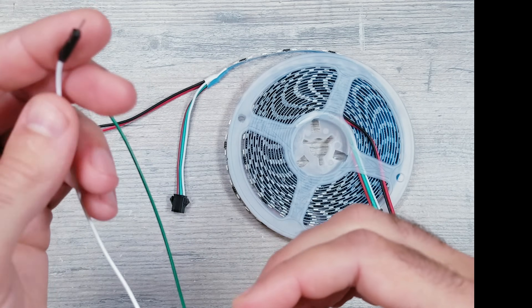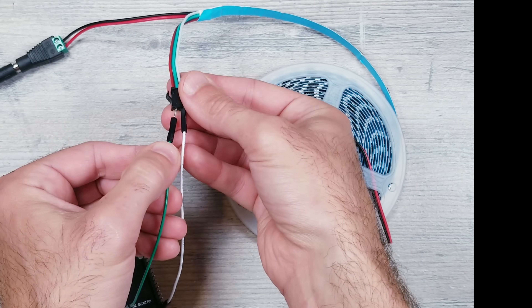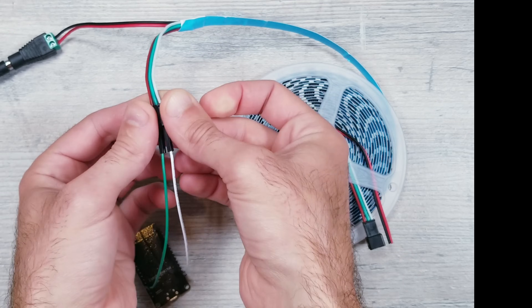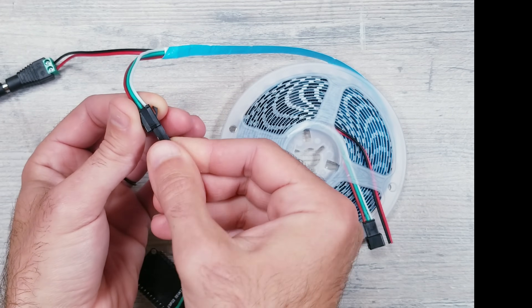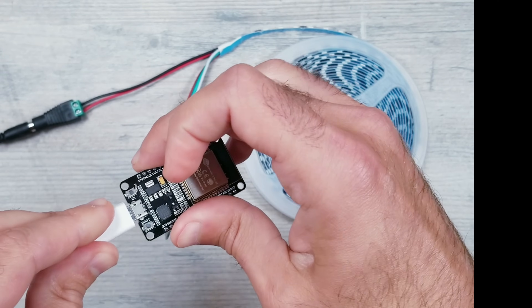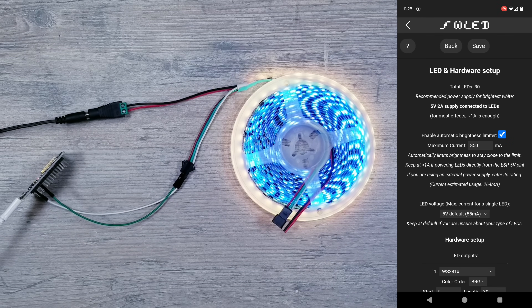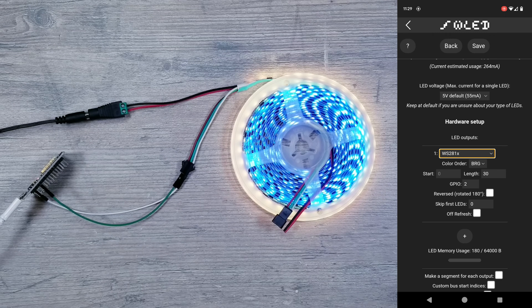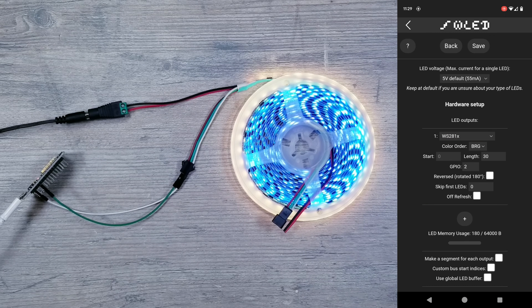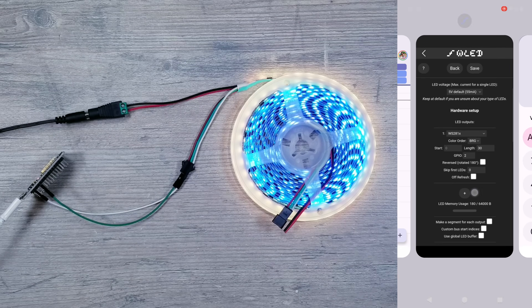Now let's go back to the ESP32 device. Take the male end of the jumper wire coming from the GND pin and insert that into the slot of the connector piece that goes to the white wire. Then take the green male end of the jumper wire coming from the D2 pin and insert that into the middle slot of the connector piece that goes to the green cable. Since our ESP module requires a 5 volt supply, I'm just going to use an old micro USB phone charger to provide the power. Once you have things plugged in, go into the WLED app and configure LED preferences. Scroll down and make sure you have WS281X selected and GPIO set to 2. For the length: 96 LEDs per meter times 5 meters equals 480 lights. Divided by 3 for group control gives us 160 — enter that into the length field.